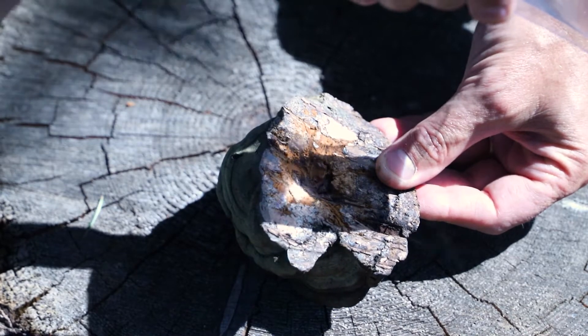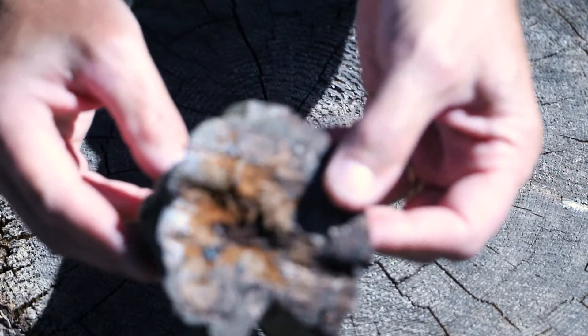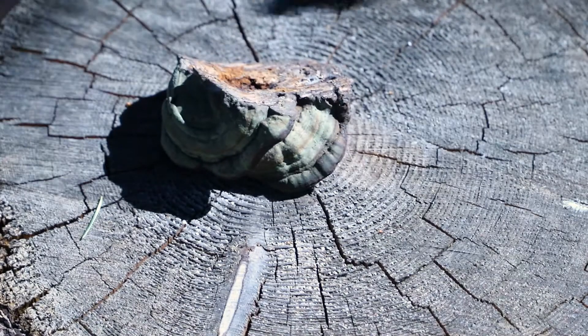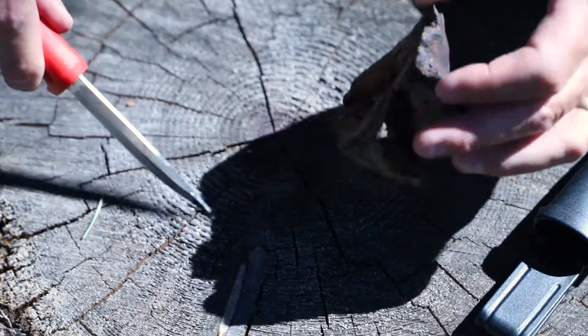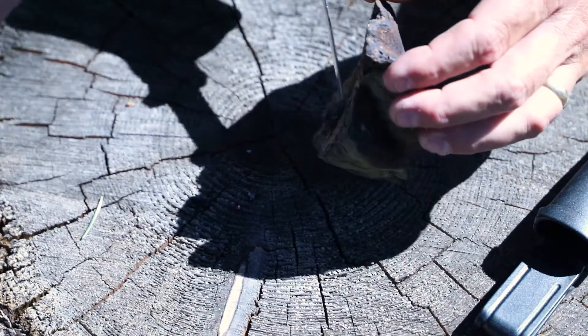That's already smoking — so that's pretty cool. We already have a coal. Let's see if we can light this stuff with a metal match. I'm gonna take this coal out just so I don't use up all my wood here. That is pretty cool that we can do that.